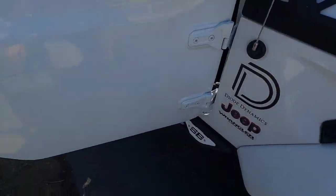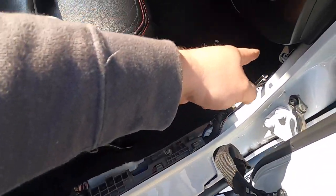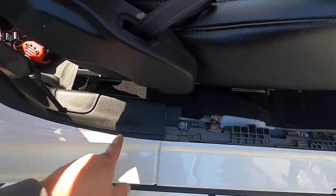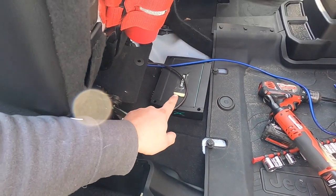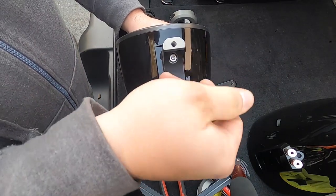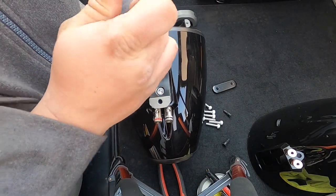With the amp location set, I ran the amp wires from the battery through the factory grommets and through the factory wire loom holders in the Jeep to the amplifier location. The next step was to assemble the tower speaker pods, add the speakers to them, and install them on the mount.